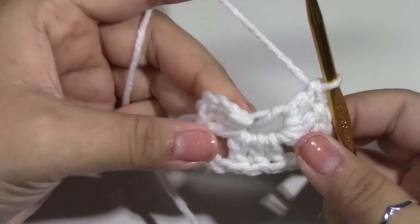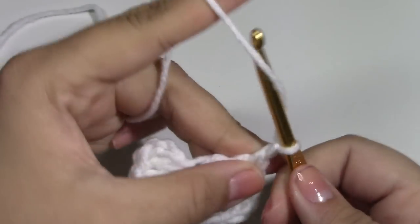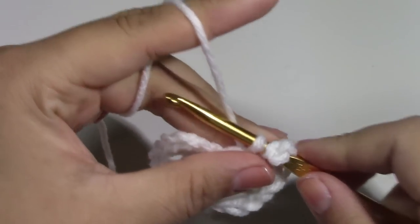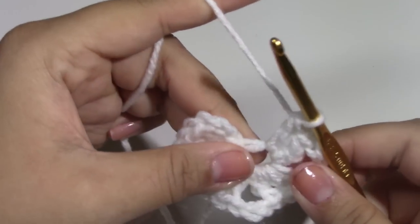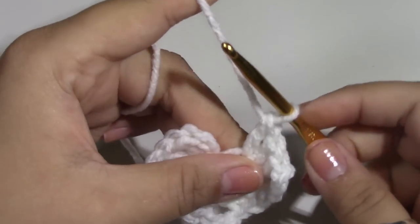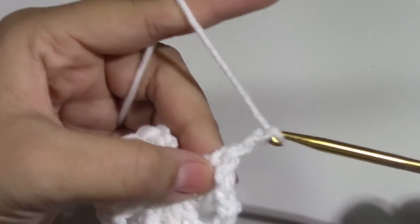1, 2, and 3. We want to repeat this one more time to have a total of 4 corners. So there is 1, 2, and 3, and put 3 more double crochets into that ring: 1, 2, and 3. After this we want to put another chain 3.